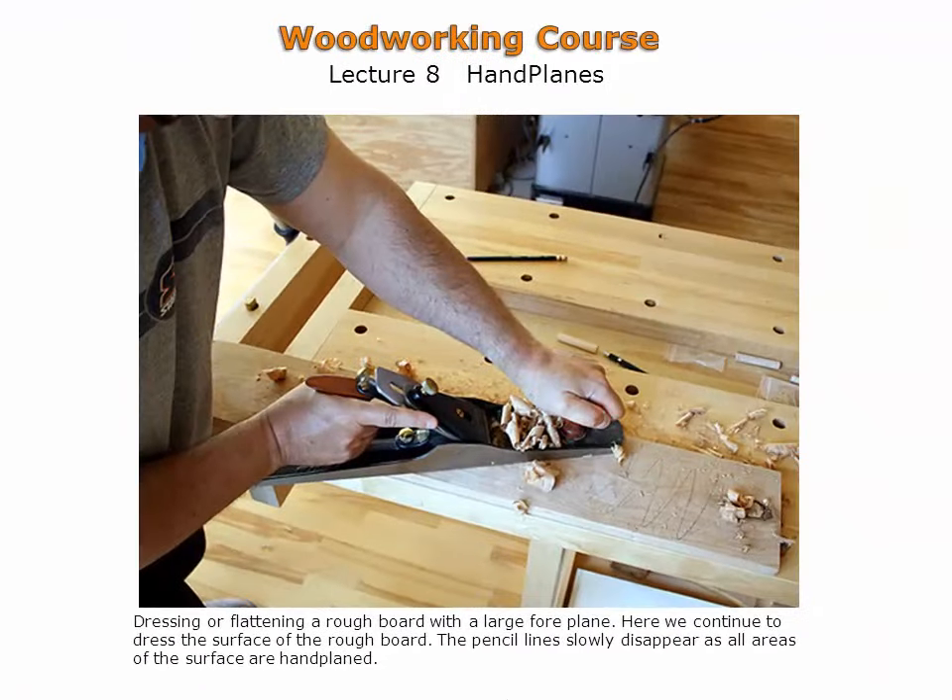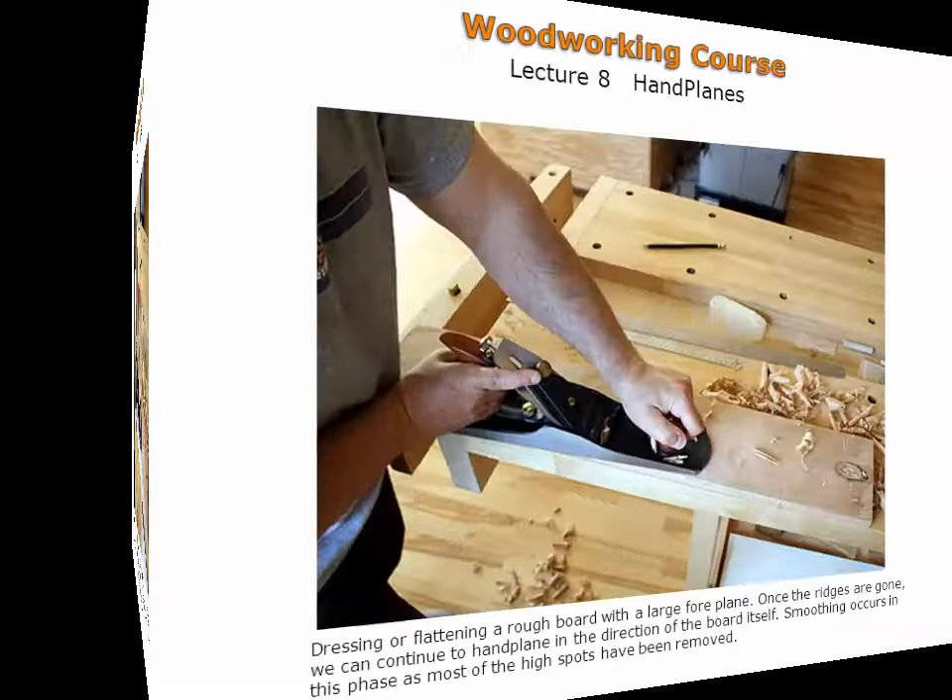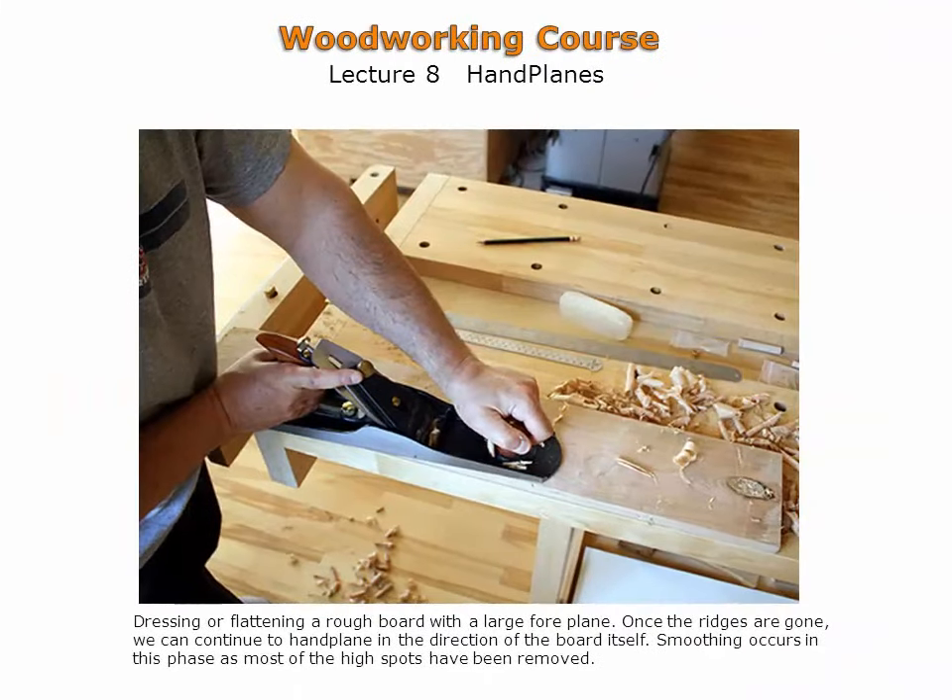The rough board continues to be flattened or dressed here. The pencil lines are slowly disappearing as the work progresses. The strokes are skewed or diagonal to better tackle the high and low spots on the rough board. Here the diagonal strokes have been completed — the pencil lines have all been planed off and the high and low spots have been removed. Hand planing continues in the direction of the board, progressing from flattening to smoothing the face.